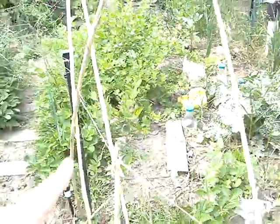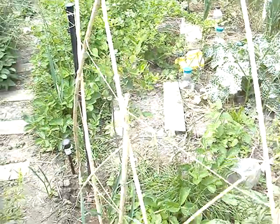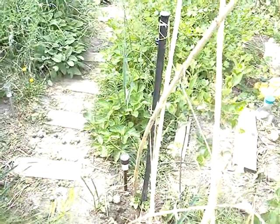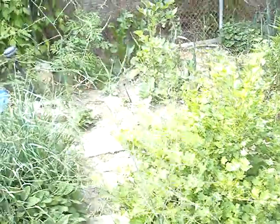So there's the Aronia right here. I'm going to put in this bamboo lattice thing to grow some beans. Strawberries, gooseberry. In the back there's an elderberry and a honeyberry.